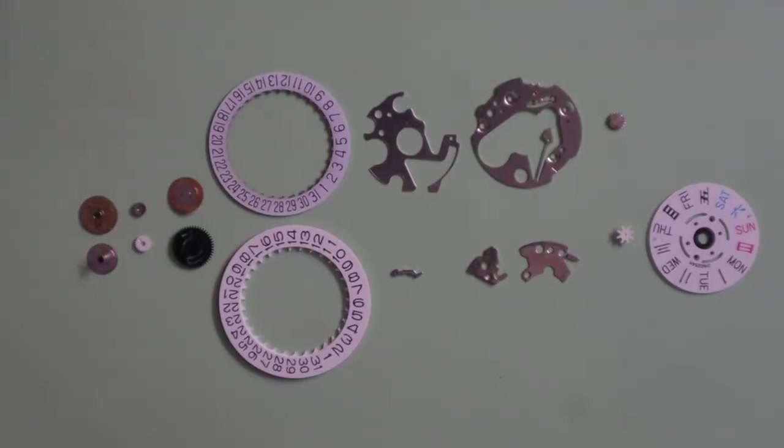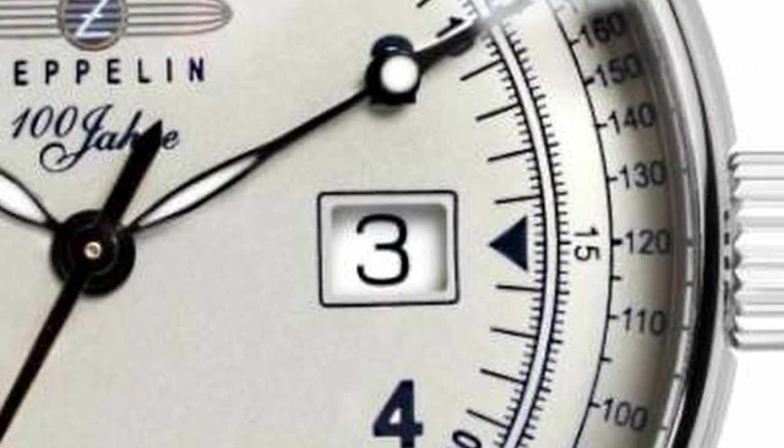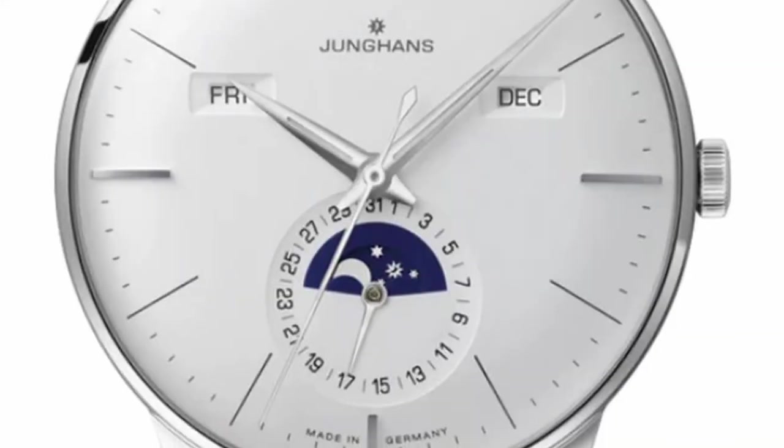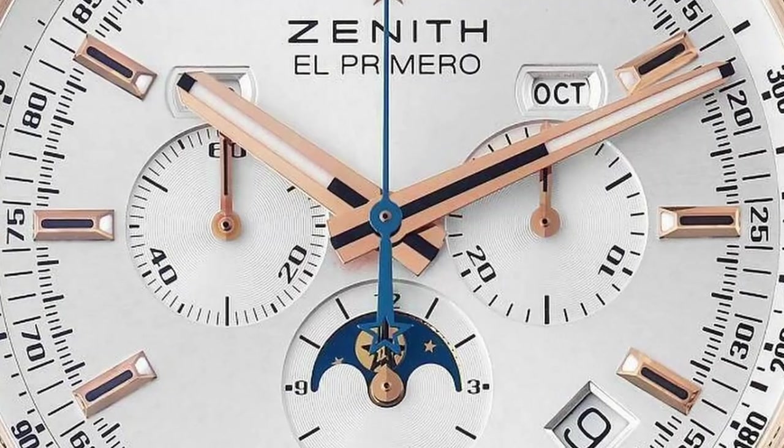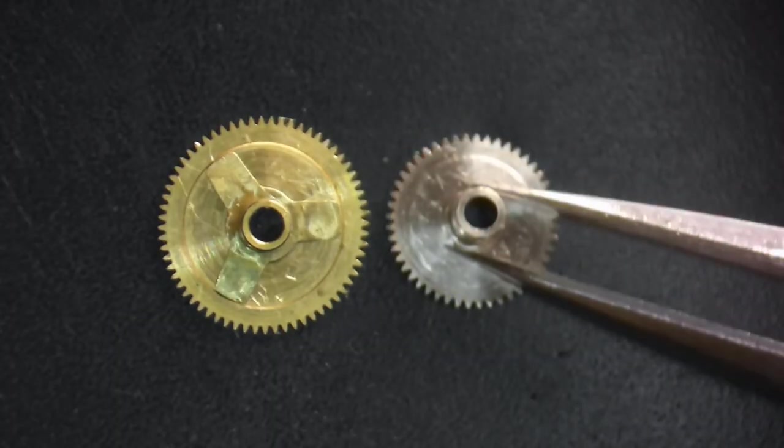Since it would be impossible to know every single calendar system made, it's much better to understand how they work, because if you understand how they work you'll be able to work on any calendar system without having a technical sheet. All calendar systems — whether it's a date only, a day-date, something that displays moon phases, sunrise and sunset — they all start in the same place: the hour wheel.